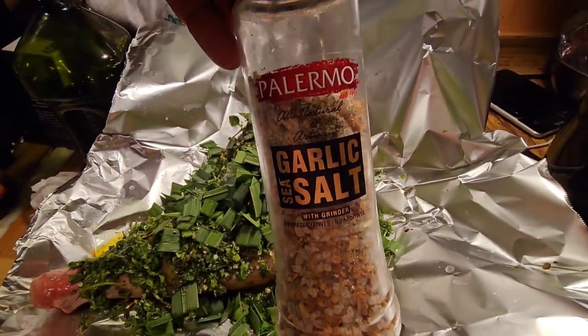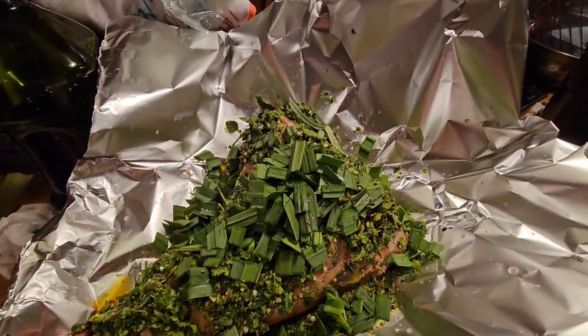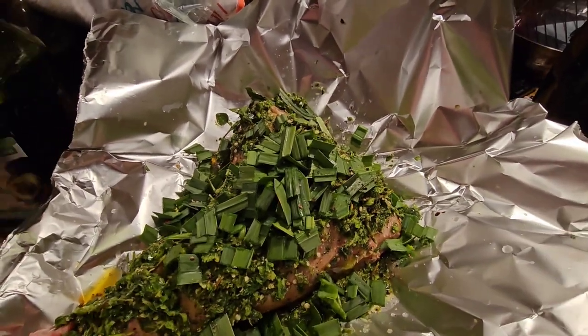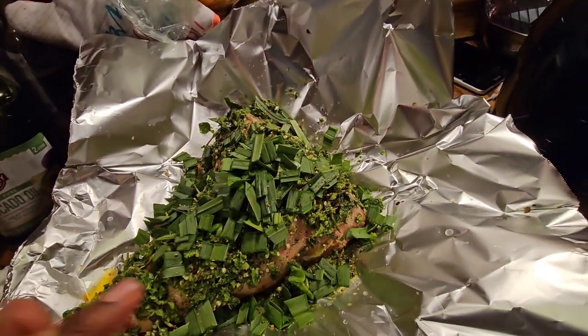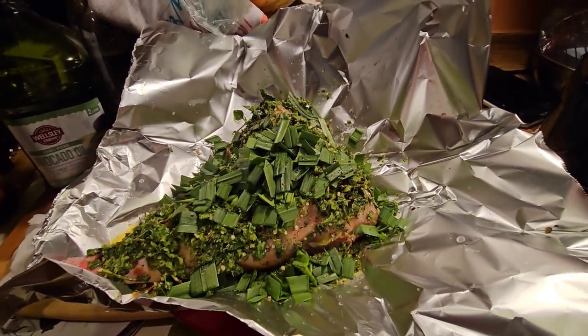We also coated it in some avocado oil, and we're going to wrap it up in this thick aluminum foil and put it on the grill.